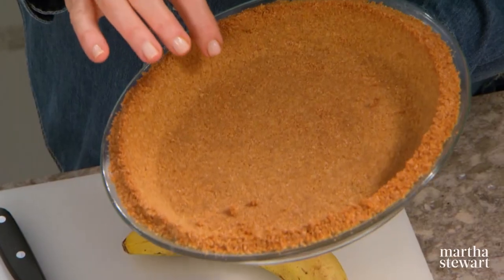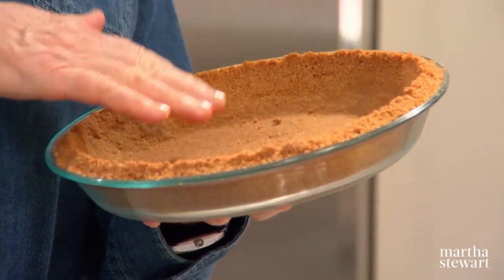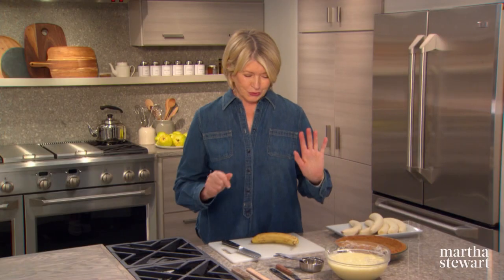Here's our crust. It's made from 10 graham crackers, a quarter cup of sugar, and four tablespoons of melted butter, then pressed into a nine-inch glass pie dish. Pre-baked at 350 degrees until browned, about 25 minutes. Before you fill it, make sure it is completely cooled.